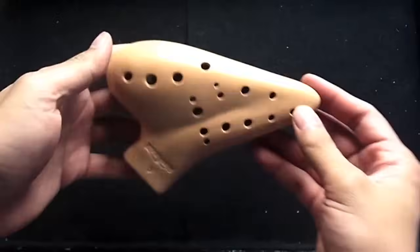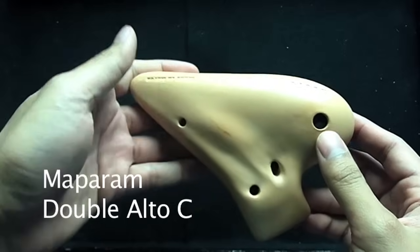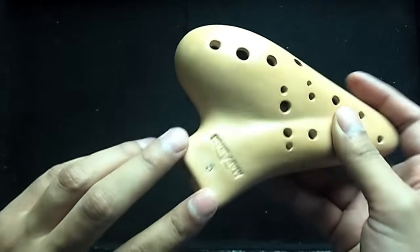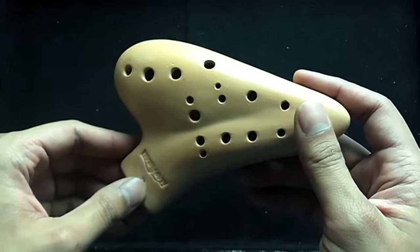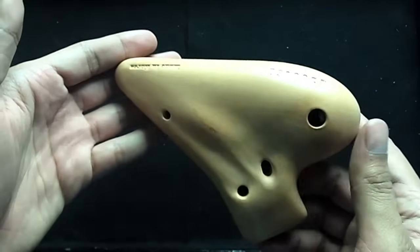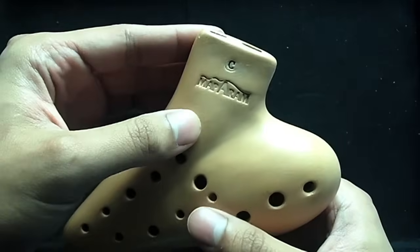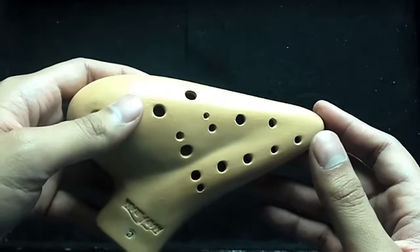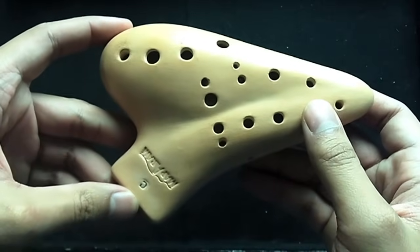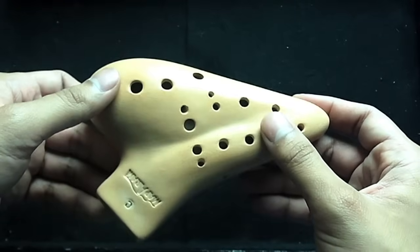Now we're getting into the multi-chambers, and this is one of my main ocarinas — the Mop Ram Double Alto C, very similar in sound and breath pressure to my 12-hole Alto C by Mop Ram. The chamber balance between the first and second chamber is just perfect. It's not extremely loud on the higher chamber — it's just a really well-balanced ocarina, and it's a shame that you can't get them anymore. A really good double ocarina I'd highly recommend if you like the sound and breath pressure is the Forte Double by Focal Ink Stein Ocarina, which is available from Songbird Ocarina and SteinOcarina.com. It's a little bit heavier than the Mop Ram, but I love the breath pressure on that ocarina and the tone as well.